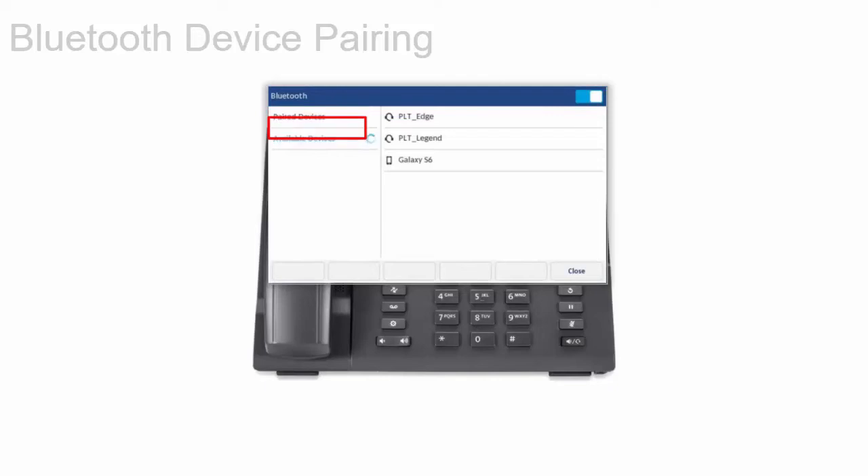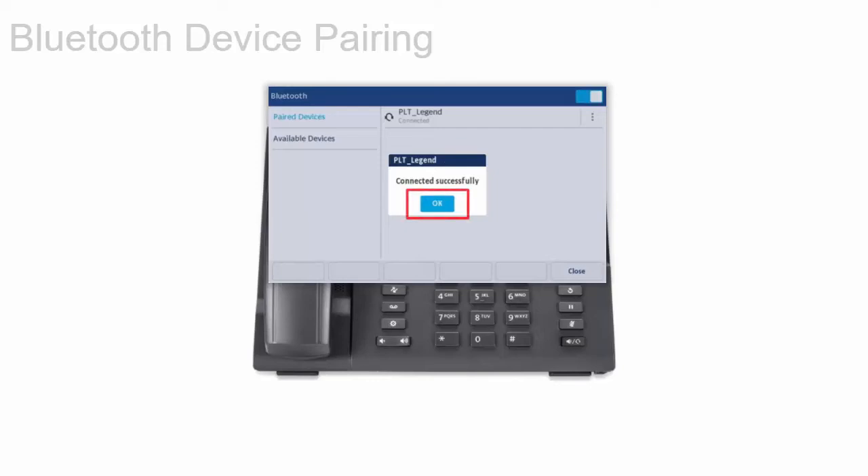Tap available devices to view the list. Tap the Bluetooth device you want to pair. The phone attempts to pair with the selected device. Tap OK to acknowledge pairing. The selected device now appears in the paired devices list.